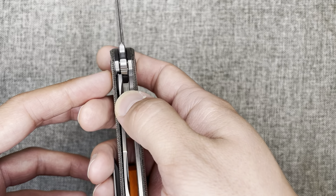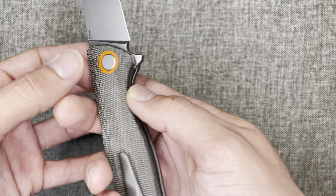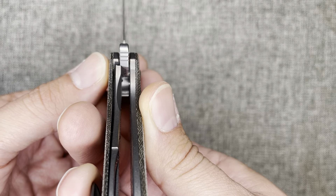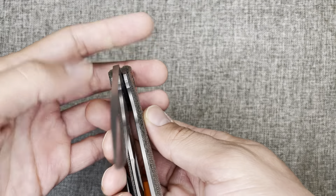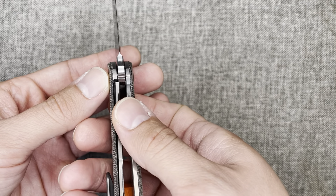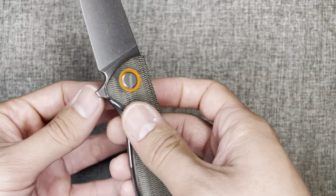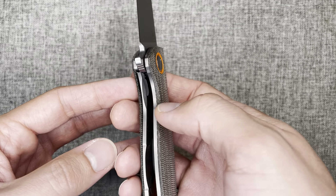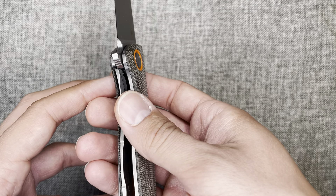The lock type on this is — I'm not sure if it's considered a liner lock or, like the Rayat Jack 2.0, a frame lock, but you can see the lock bar here. Very early lock-up on this one. I've owned it maybe a month, but it's a frame lock flipper and it locks up very, very tight — no blade play, no lock rock at all. The lock is easy to disengage; you can see the cutout there. Absolutely no complaints.